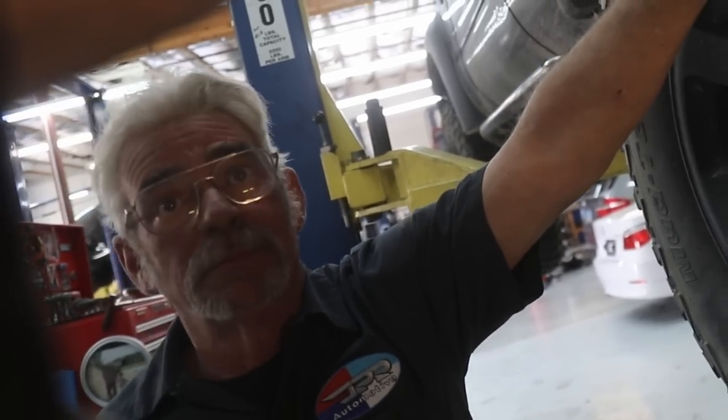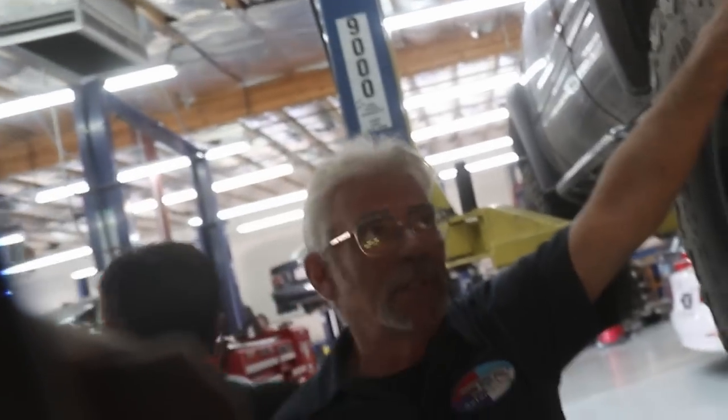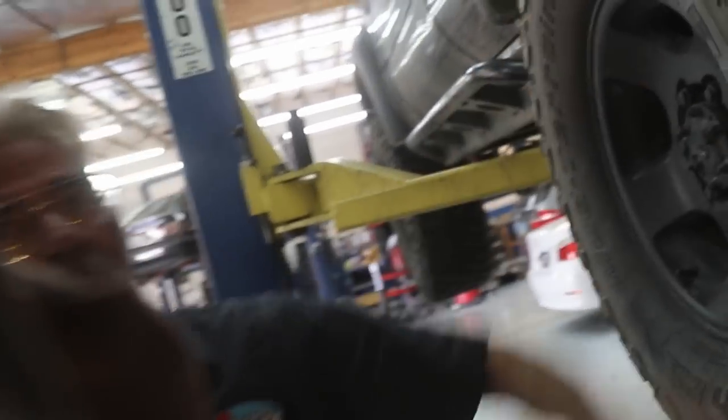I love the double fill. I absolutely love the double fill. Cory was asking how that actually works.